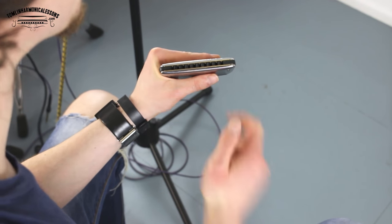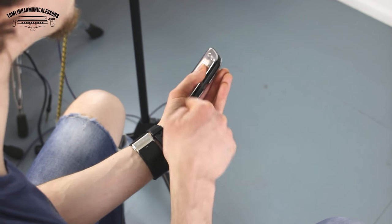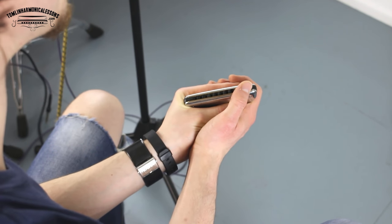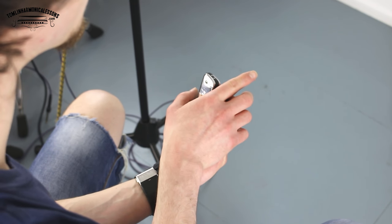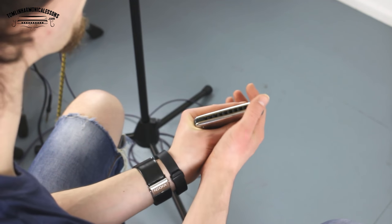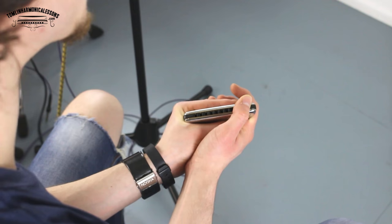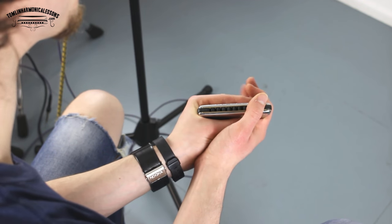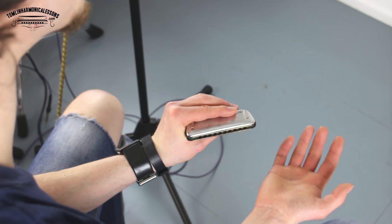We've got thumb and index finger at the same length along the harmonica. Then with our right hand, we're going to put the palm of the hand on this gap here and seal it, and that should be relatively airtight already. My right hand index finger is covering the back of the harmonica on the right-hand side. My right hand thumb is covering holes 8, 9, and 10 — that stops any extra air getting out. And I'm just loosely holding onto my left hand with my right hand. Loose is important, because if you hold on tight you're going to create gaps between your fingers and lose the airtightness.